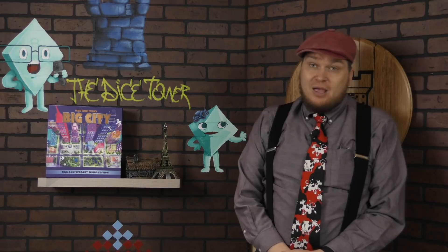I'm Tom Vassell and today we're taking a look at the 20th Anniversary Jumbo Edition of Big City. It's hard to believe that Big City is 21 years old at this point. And what's harder to believe is that nowadays with so many games that come with miniatures, Big City really caused a stir when it first came out because inside it were all these plastic city miniatures. It's a tile laying game — it didn't need big miniatures, but it was really cool. It was really unlike any other Euro game at the time, and there haven't been many since.